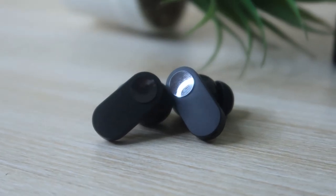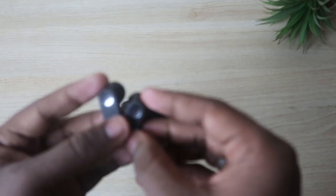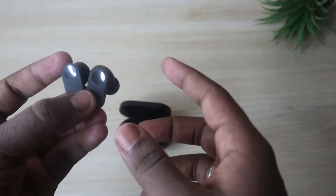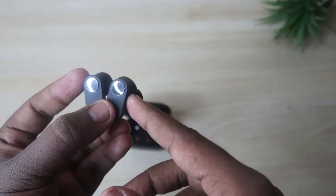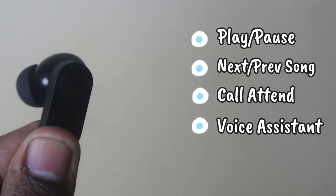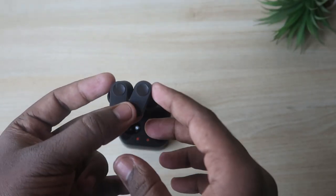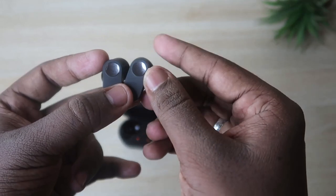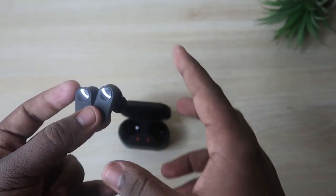The earbuds are fully touch-control based and feature a stem-type design which fits well in the ears with good comfort — they never fall out. One thing to note: these earbuds do not support volume control via touch. You can play/pause songs, switch to next or previous tracks, activate voice assistant, and more. There are four touch functions: single tap, double tap, triple tap, and touch-and-hold — though touch-and-hold is disabled by default and can be enabled via the Hey Melody application.